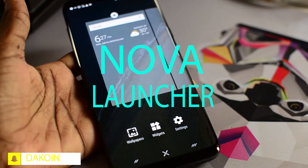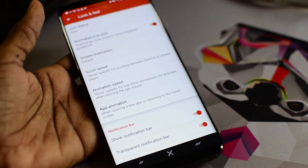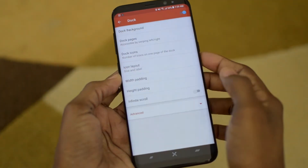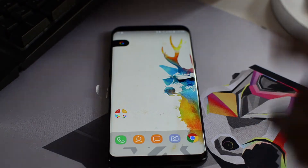Next up is Nova Launcher. With this, you can totally change up the look and feel of your device. You can change the icons by adding an icon pack like I did here. You can also change the font and add gestures to navigate around the UI. And with the introduction of the Google Now integration, you can make it look and feel just like stock Android, if that's something you're going for.